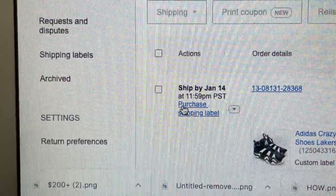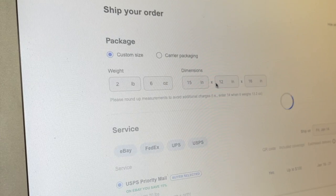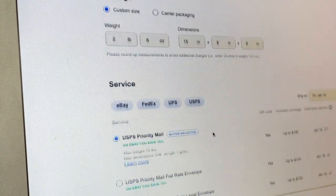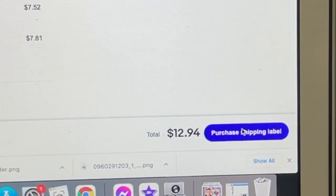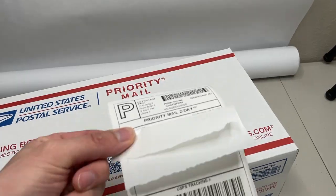Heading over to my sold listings I'll click purchase shipping label. I'll input the weight, the dimensions, and choose USPS priority mail when I'm using a USPS priority mail shoe box. Lastly I'll print off the label and slap it onto the package.